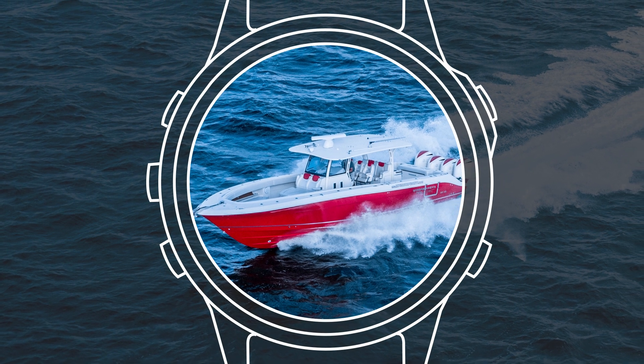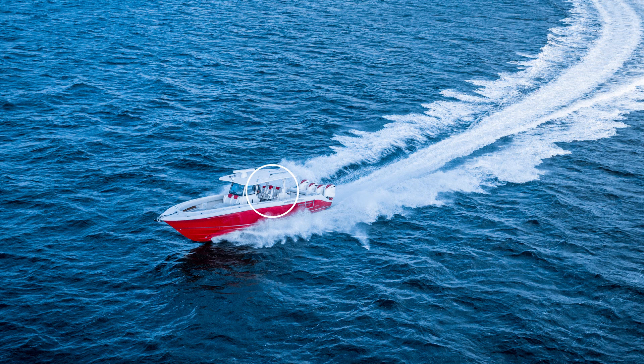Wireless connectivity with your Garmin Marine-compatible smartwatch can give you a whole new level of freedom and control. Smart Mariners and smartwatches. Visit Garmin.com to learn more.